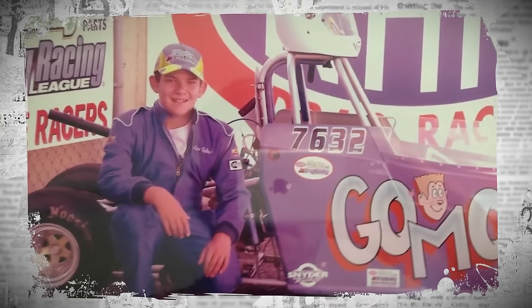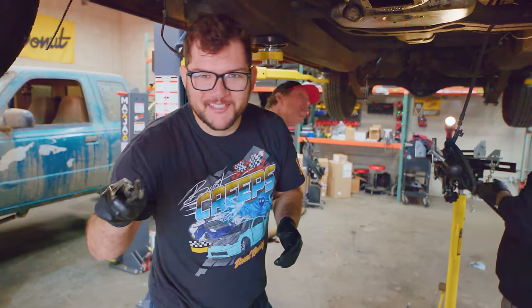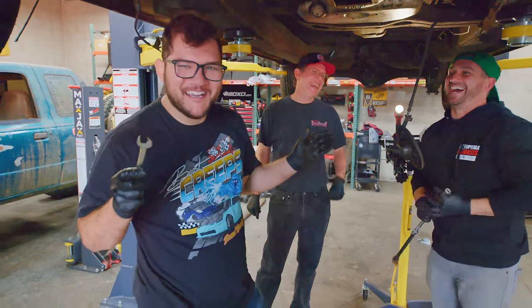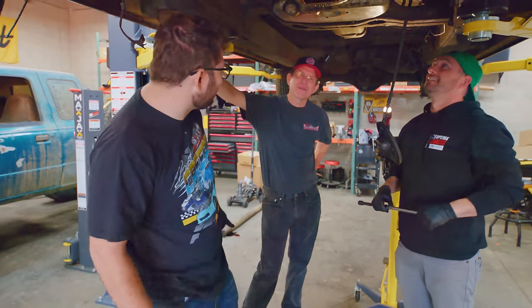Growing up, we did junior dragsters together. Then in high school we bought my '62 Dart, which is still in progress — we'll get to that someday. This is the reason I'm into this in the first place. It's his fault. Yeah, totally my fault.